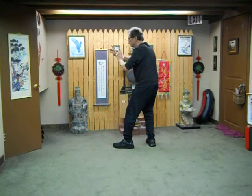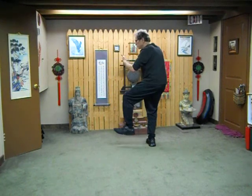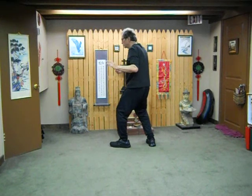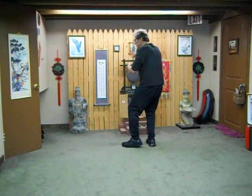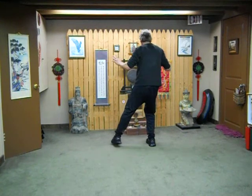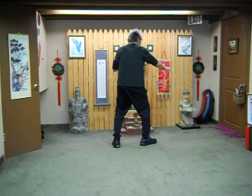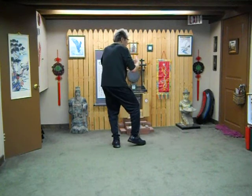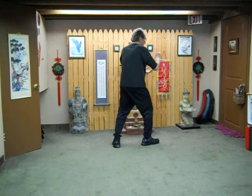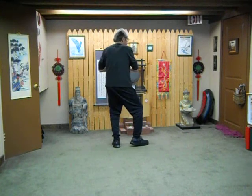We're going to grasp the Sparrow's Tail — it's a gentle movement. So we breathe in to open and out to close. Breathe in open, and out to close. In and out to press — into the right and out across. Into the left and out.